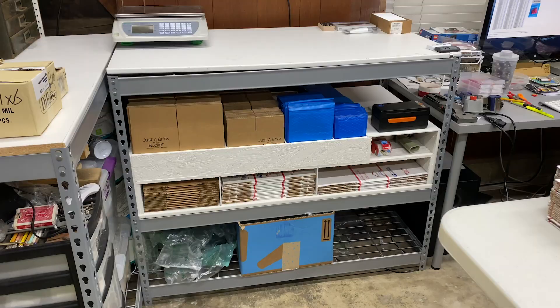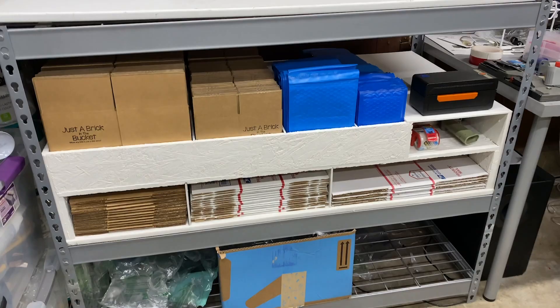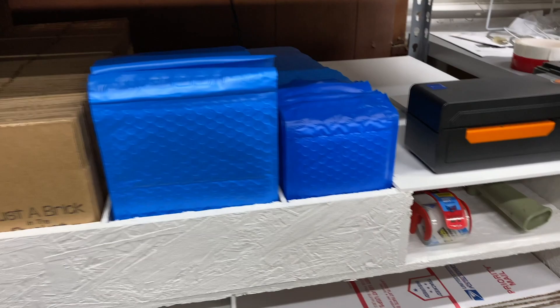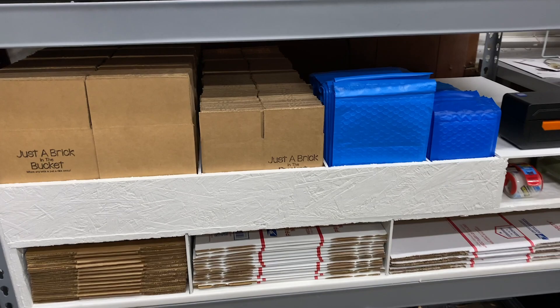I want to start out by showing this box divider/separator thing that I worked on over this past weekend — it's Sunday, 11 PM. I literally just installed this about 10 minutes ago. It has multiple dividers and holds priority mail boxes, some larger boxes, and our standard shipping supplies on the top shelf, with a spot for tape and our label printer. It's made out of scrap wood — four different kinds actually — not perfect, not pretty, but it does the job.